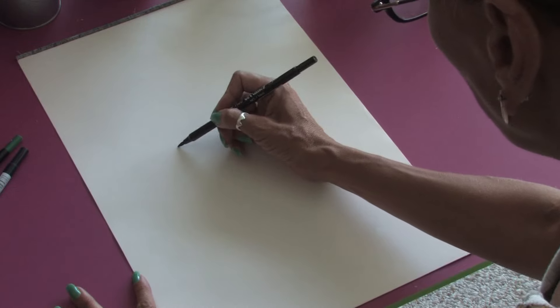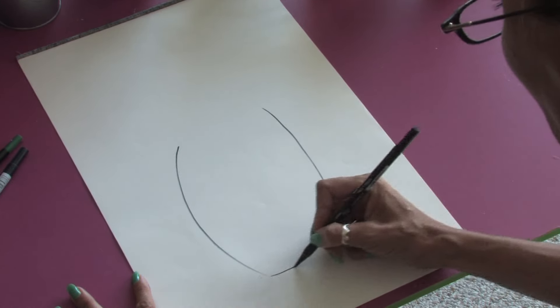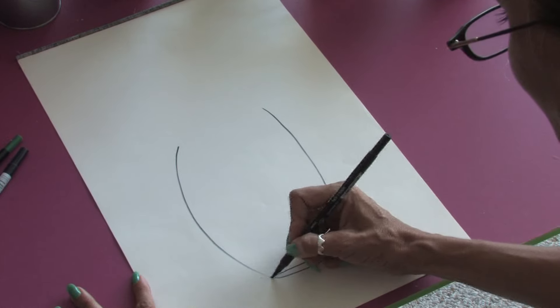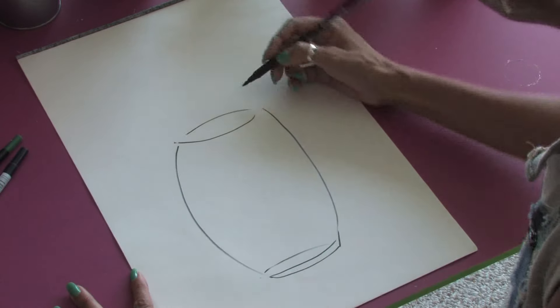So first we're going to start off and draw a little oval shape for our vase. And we're going to just draw a little oval at the top.